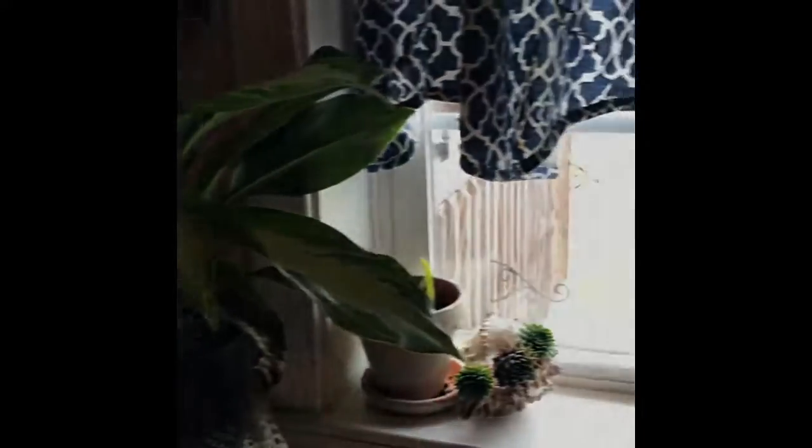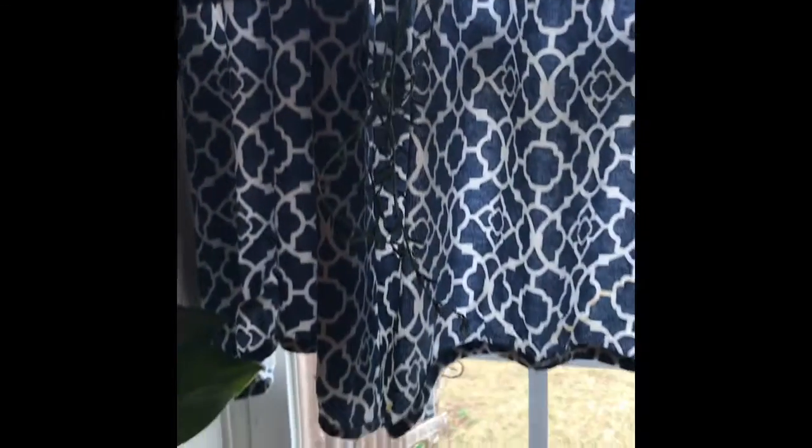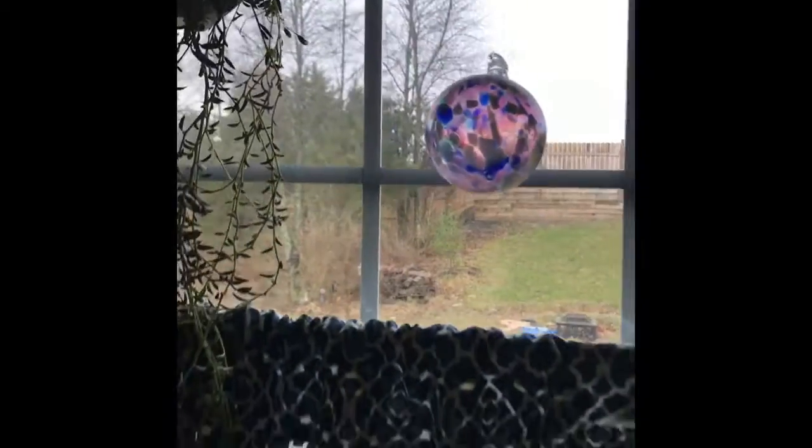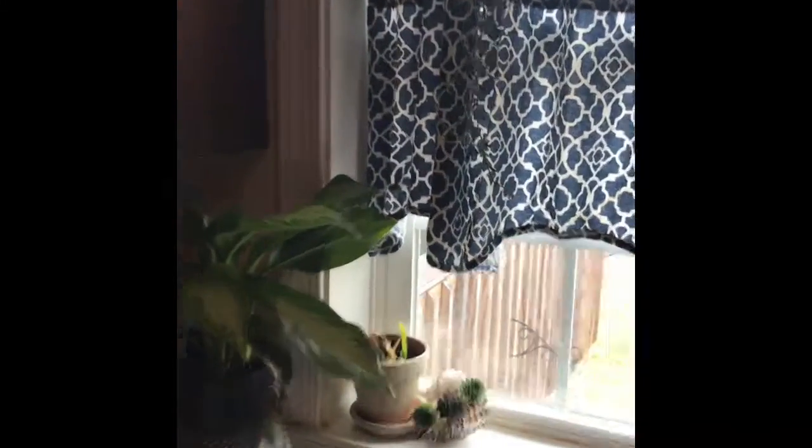I'm also going to move the succulent into that hanging planter there. As you can see, it's hanging up beautifully in the window, so there's plenty of room to grow down, and it doesn't look as busy as it did.